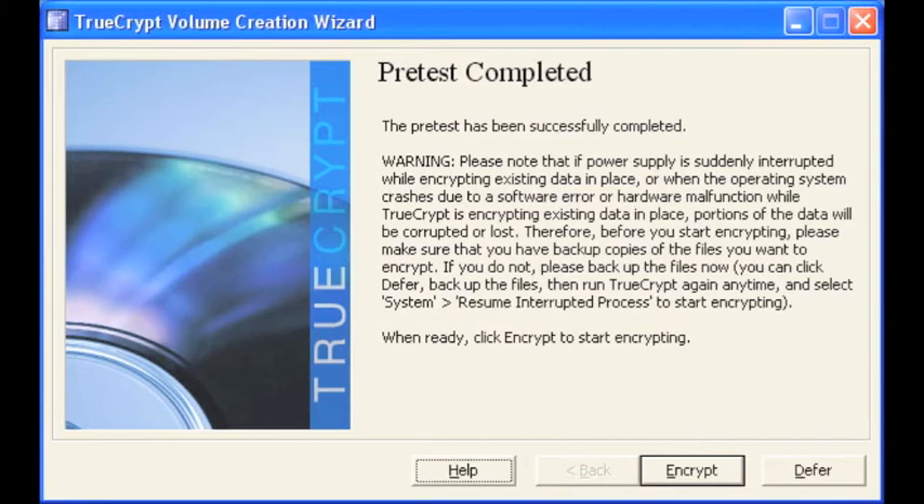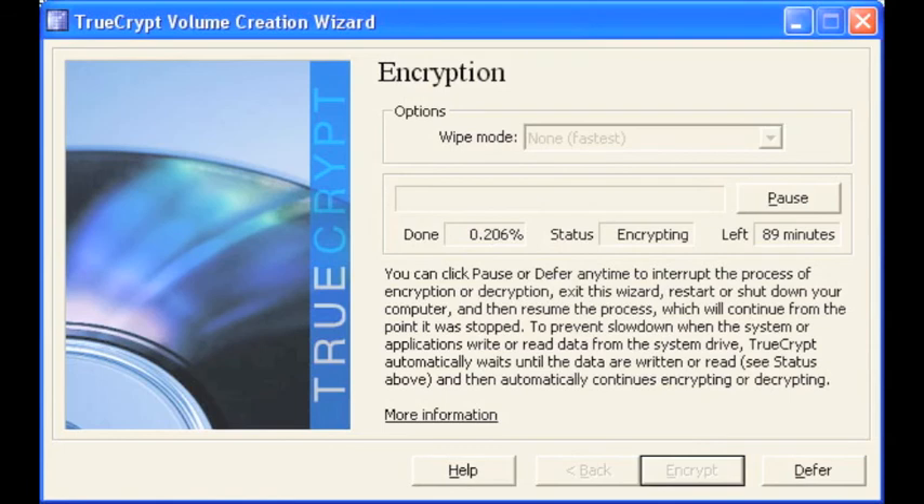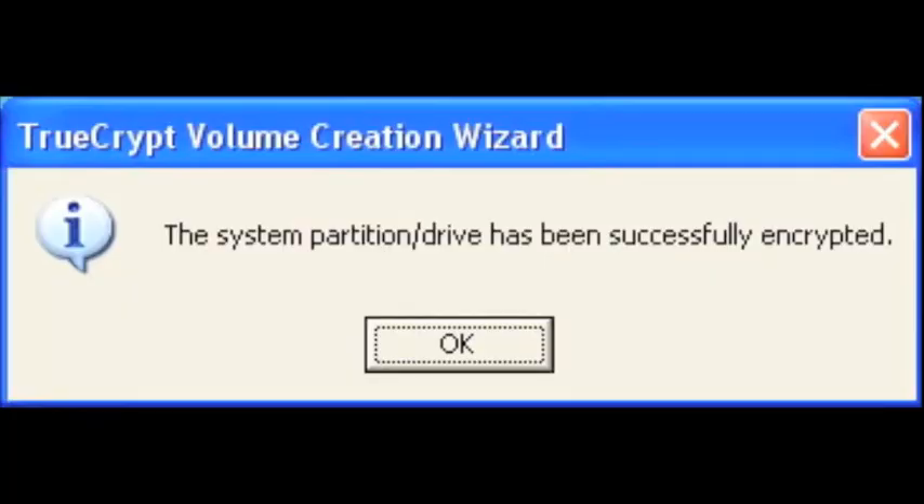Pre-test has been successfully completed. Select encrypt. Carefully read the instructions and select ok. The encryption process has now begun — this process may take a while. It took me approximately an hour and a half to encrypt my 140 GB hard drive.